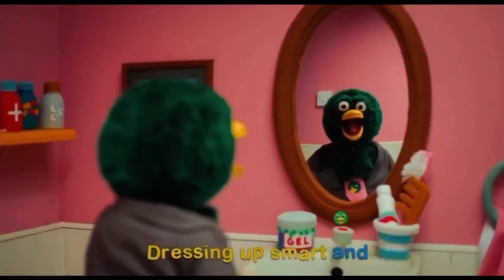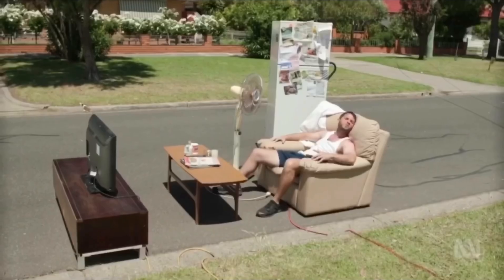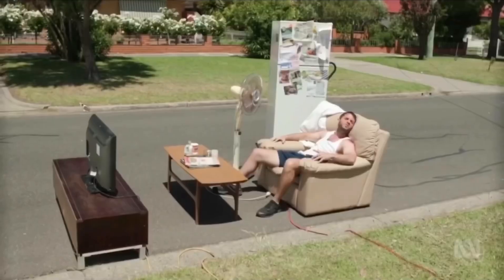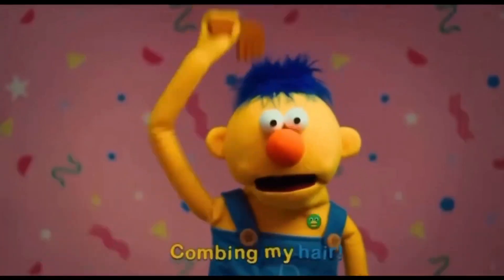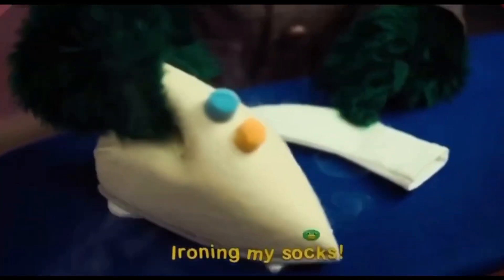Dressing up smart and wearing Sunscreen! Need to figure out which Sunscreen to choose. We gotta get things ready for the special Sunscreen!